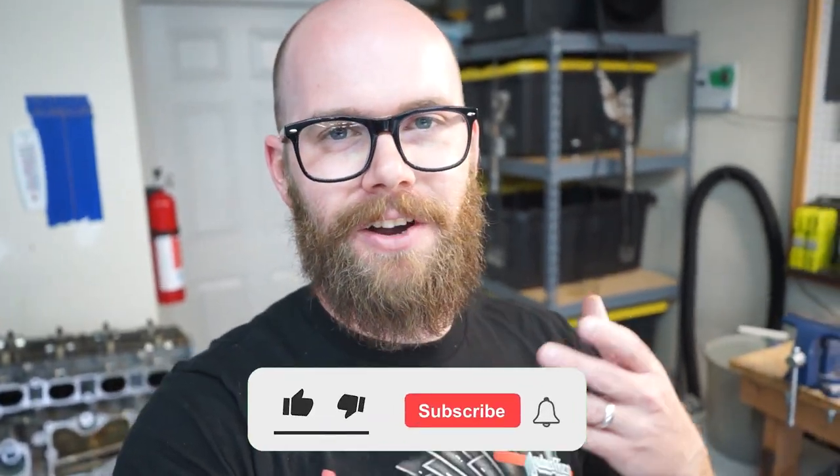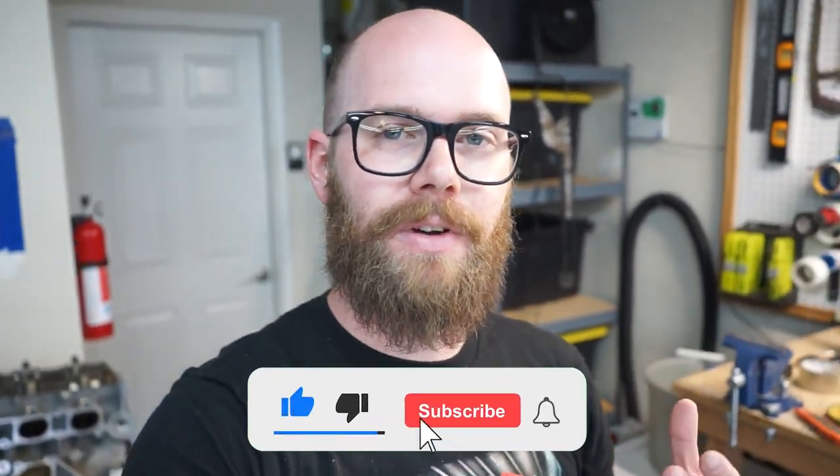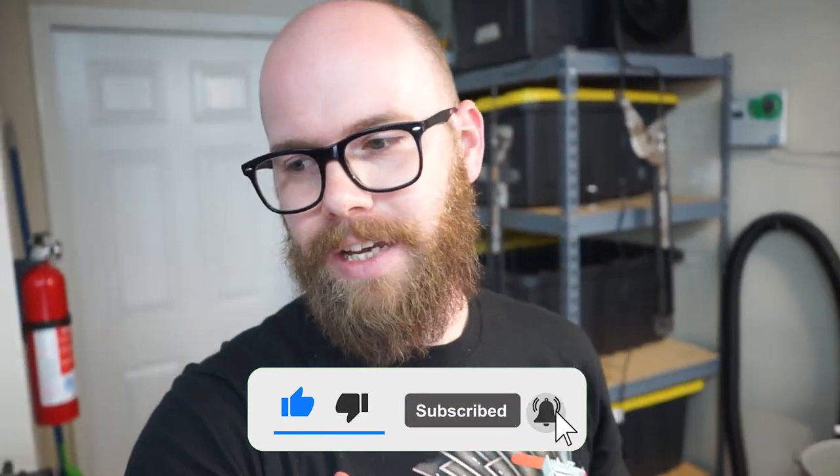Hey guys, how's it going? Welcome back to the channel. I'm wearing the same thing as last week, so you can expect that this is part two of this video because we're doing two modifications. Last week we did the Aerofab front splitter, so if you haven't seen that video, be sure you go check it out.